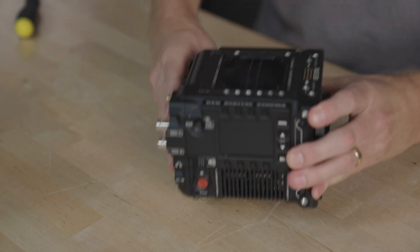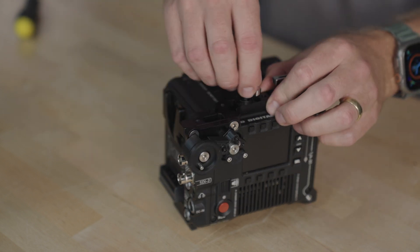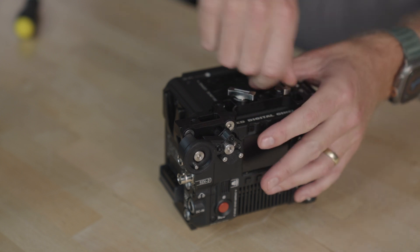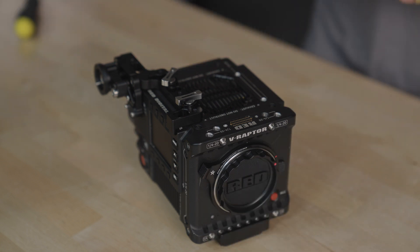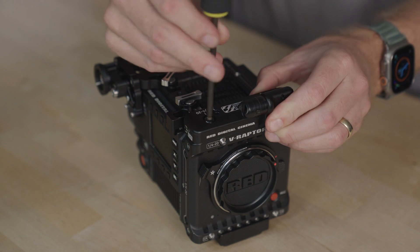With the camera right side up, align the power control bracket and snugly finger tighten the screws. With an Allen key, install the RED monitor interface adapter.